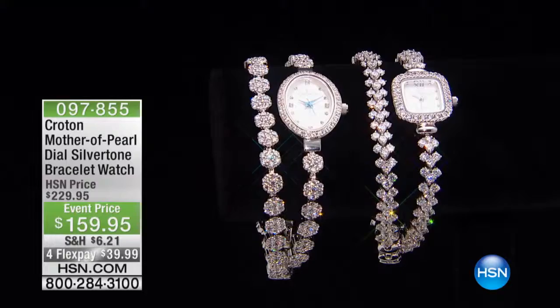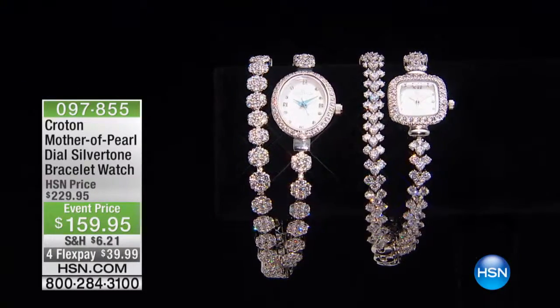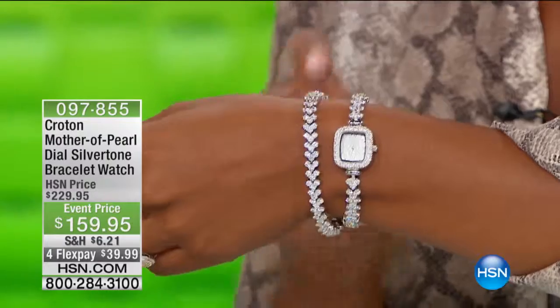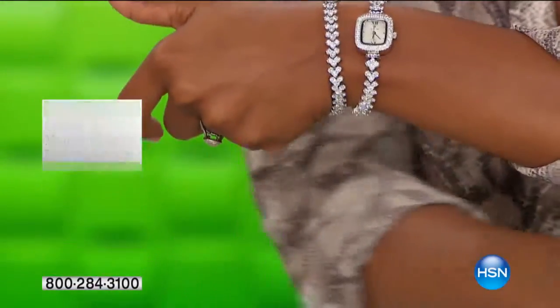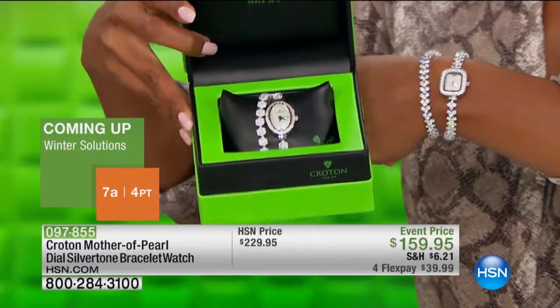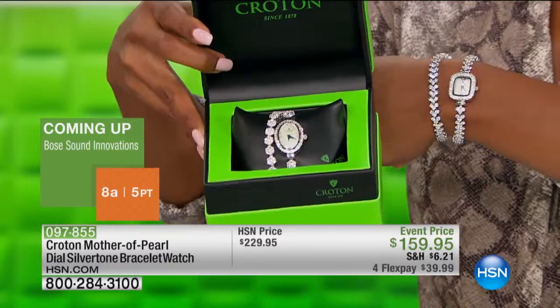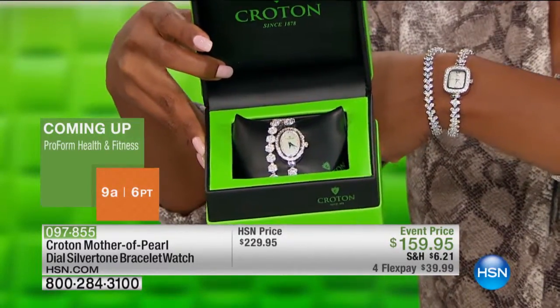There's mother of pearl on the dial — silver tone watches. It looks like you're wearing a diamond line bracelet next to a diamond mother of pearl watch. It's going to be hard to choose. One of the first things you notice is that one of the faces is rectangle — this one — and then one is oval. I'll show you that one; I'm just going to reach over real quick and show you the oval.